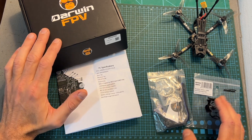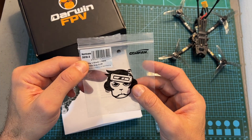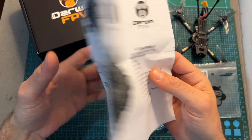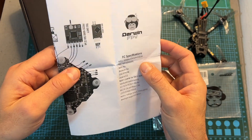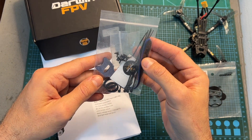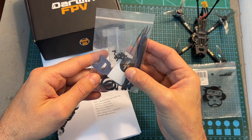In terms of packaging, inside the box along with the quadcopter you are getting a single set of Jamf and Hurricane 3016 propellers, so you should purchase more propellers if you go for this quadcopter. You're also getting the wiring diagram of the all-in-one flight controller, which is important because you'll need to install your own radio receiver. You're also getting a bag containing some zip ties, a battery Velcro strap, a sticker with the DarwinFPV logo, some spare screws, and plenty of rubber bands for securing the battery to the top plate.